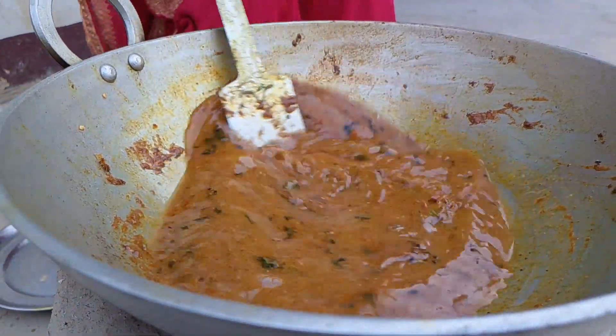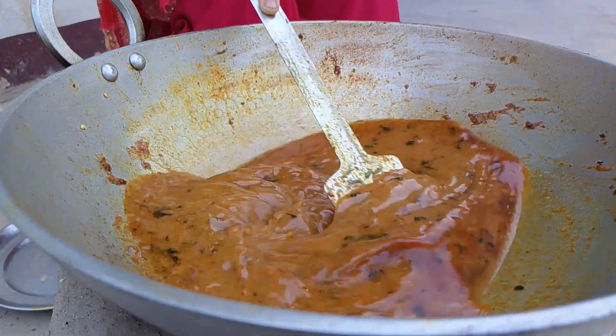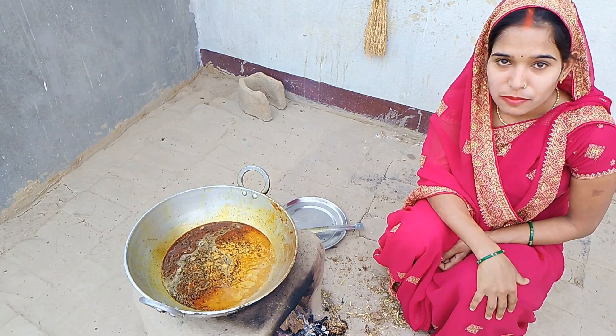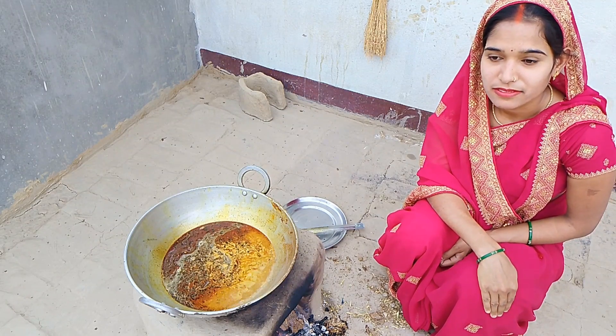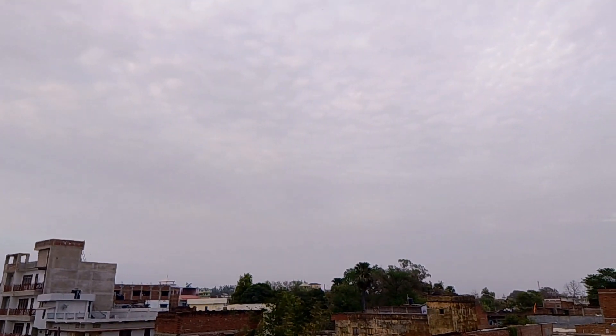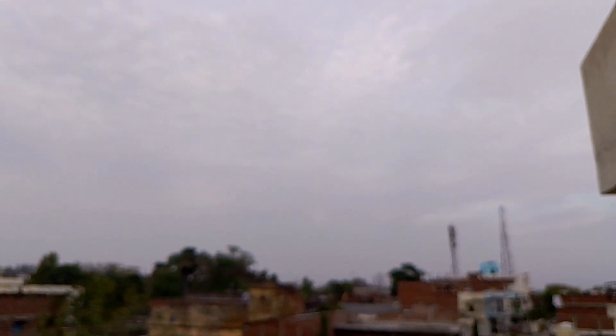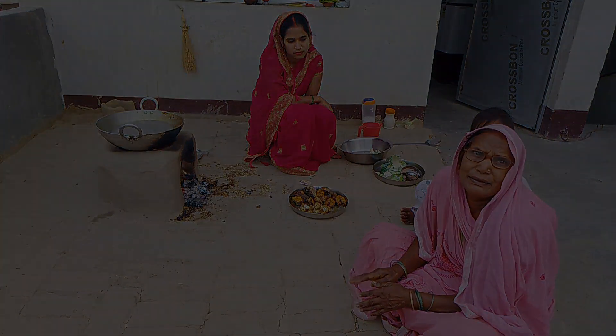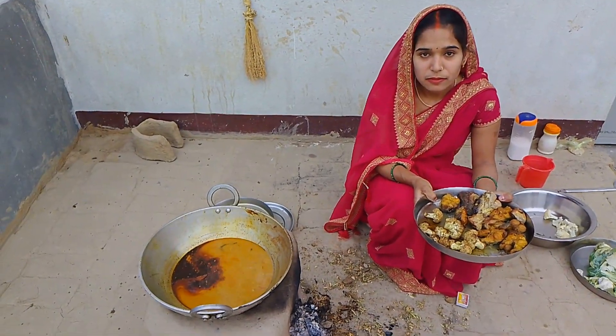We are going to add some powder and put the pasta in the bowl. The water is filled. If you put the fish in the water, now we'll put the fish in the water.